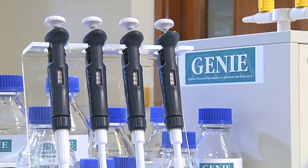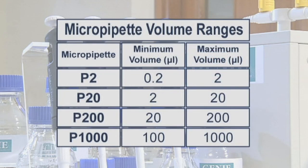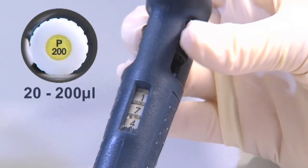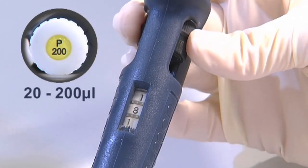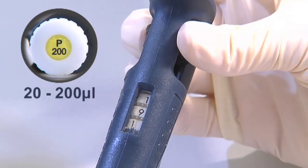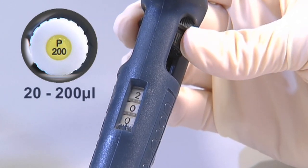A pipette is an expensive precision instrument. Improper use will damage the pipette, so correct use is essential. You should never use a pipette to measure volumes outside of its range. For example, using a P200 to pipette lower volumes such as 10 microlitres or higher volumes such as 250 microlitres will result in inaccurate volume measurements and will damage the internal mechanism of the pipette.